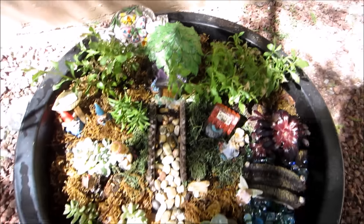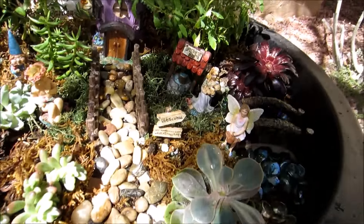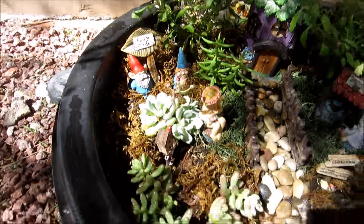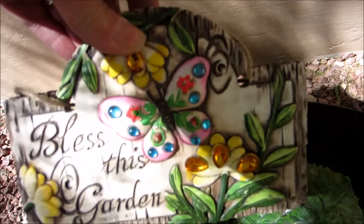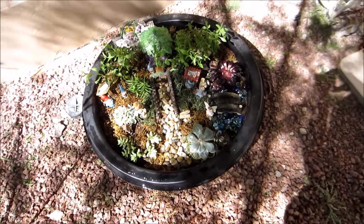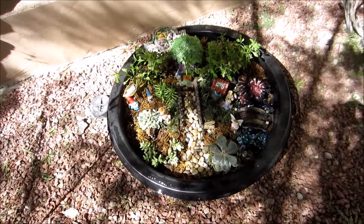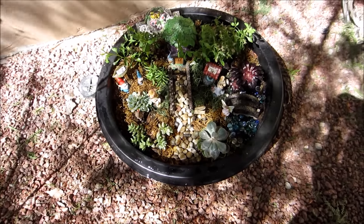I guess that means I have to go get some more containers and flowers! It was really fun to do, and I hope you guys will try one. I put my garden sign in the back here. That's my first fairy garden, you guys — I hope you're doing okay. Thanks so much for watching; let me know what you think, any suggestions. I mostly got succulents because it's a desert, you know. Bye!